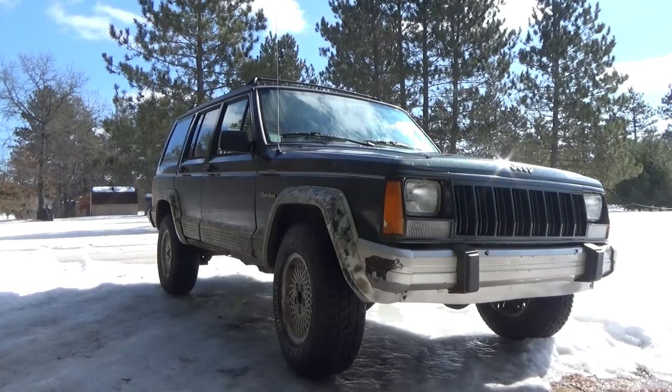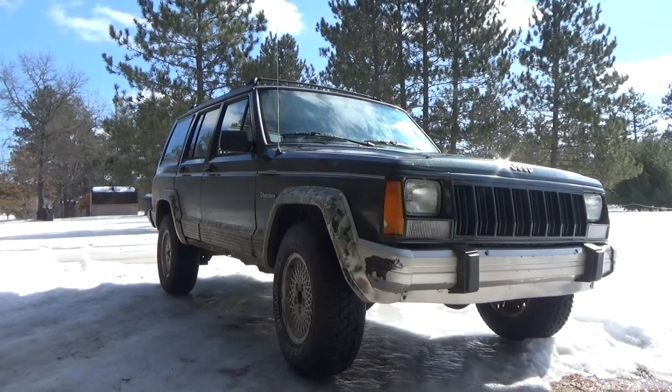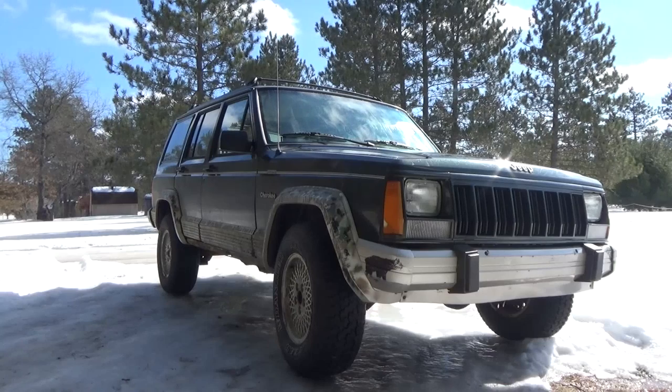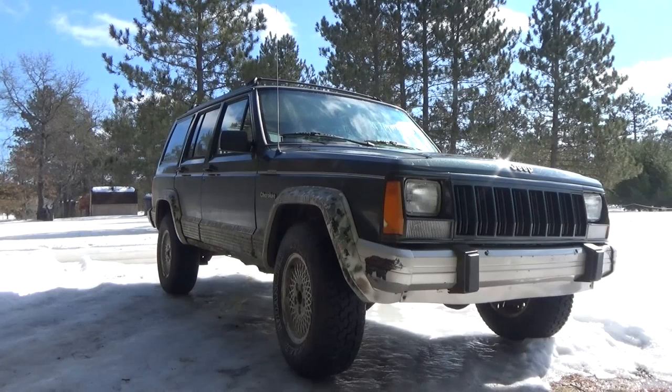I cannot just take it off and run into town and get some parts, so I've got to do some repairs to get this put together so I can get some proper parts. Today I'm going to do something which people have been doing for years to keep their exhaust system repaired and working — I'm going to use a soup can and some hose clamps to get this exhaust put back together.